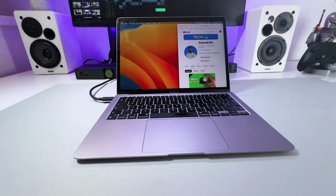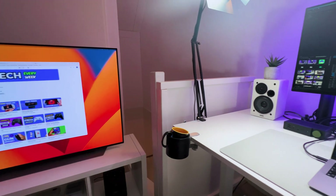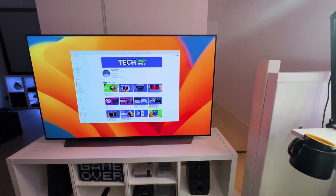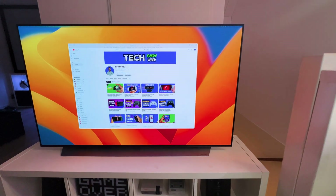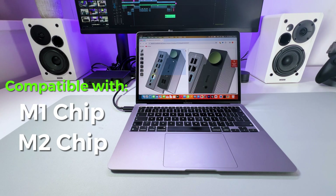Also, normally a MacBook Air with an M1 chip will only work with one extra display, but I can confirm it works with multiple screens through the BenQ BeCreatus DP1310, which is absolutely fantastic. And according to the specs, the BeCreatus will also work with the M2 chip.